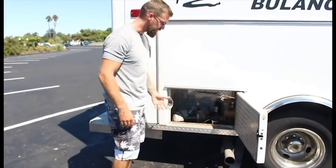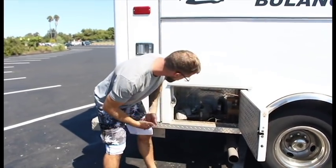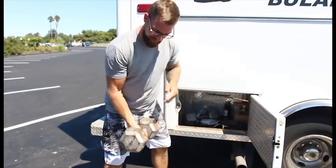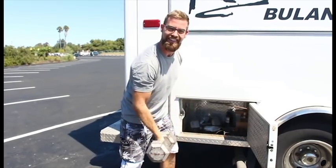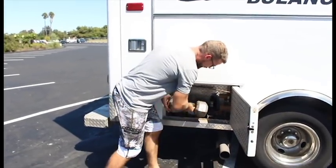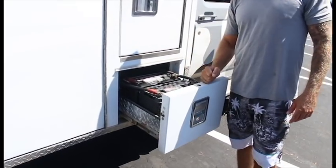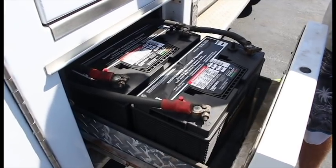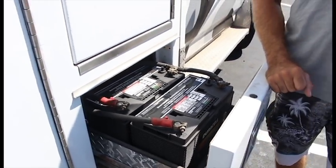This is just a little compartment — the only one on the whole rig that doesn't lock. I got these two Duracell deep cycle RV and marine batteries. There's room under the hood for two more, but I just have the two right now and it's been doing me just fine.